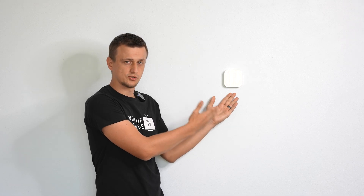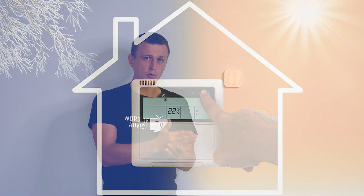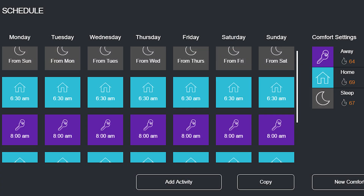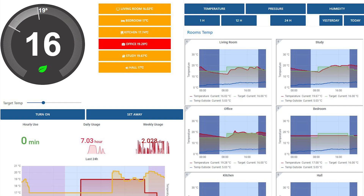Smart thermostats are very similar to cell phones. Their main purpose is just to turn the furnace or the air conditioner on or off, but throughout the years they loaded more and more features into them, and now it pretty much became a computer hanging on the wall. Smart thermostats can connect to Wi-Fi, you can control them remotely from your phone, you can see different charts, different usage data — how often the furnace came on or turned off, what the energy consumption is, et cetera. Every smart thermostat brand will have slightly different features, just like different brand phones have different features.